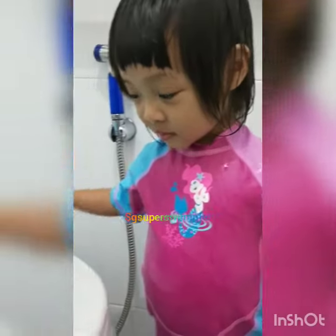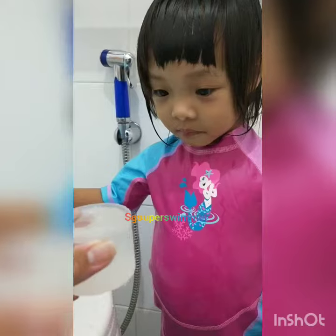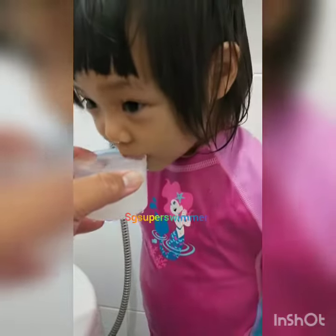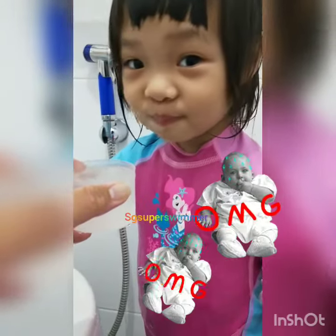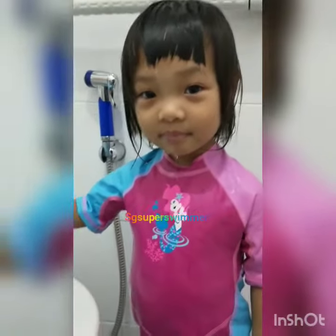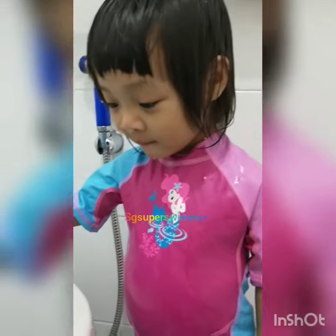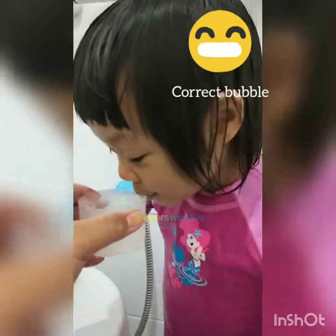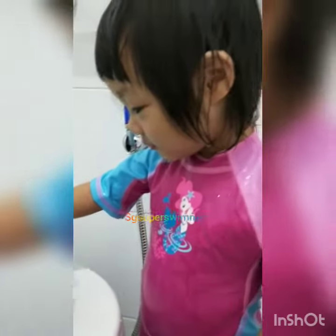And then you can take the cup away from your children. Pumpkin, ready? No no no, no drinking okay? You should not drink it — we're gonna blow bubbles. Blow bubbles, ready? Go! Good, breathe, open your mouth.